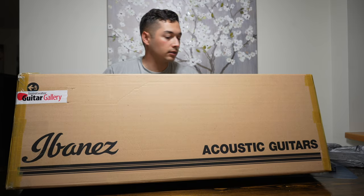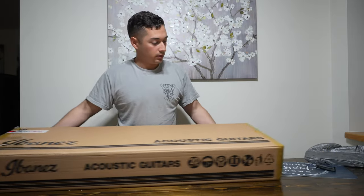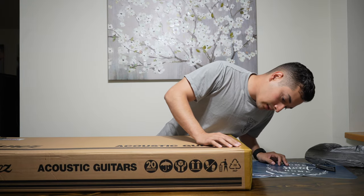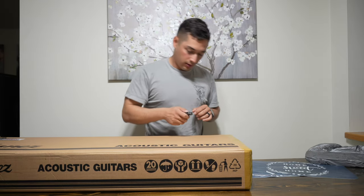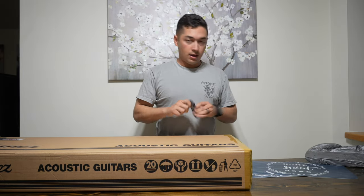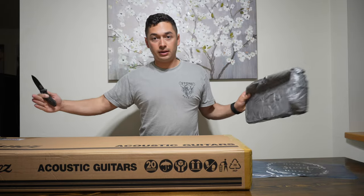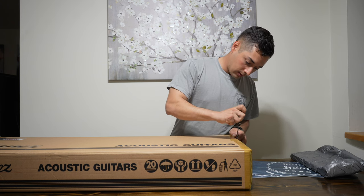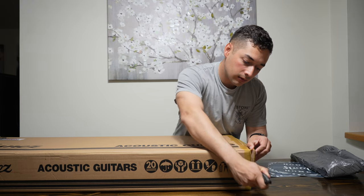Ibanez acoustic guitars all over this bad boy. Little staples here and there, a bunch of tape all around. So let's crack right into this. There was a little packaging foam on both ends of the box, by the way, just in case you are concerned about the safety of your guitar.